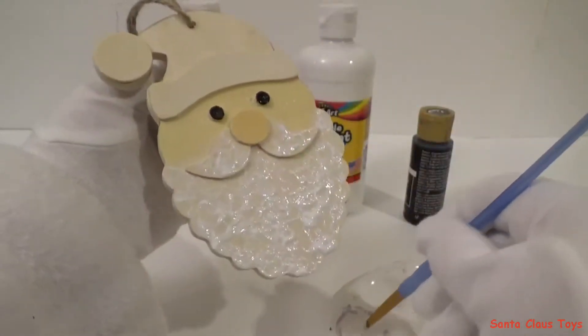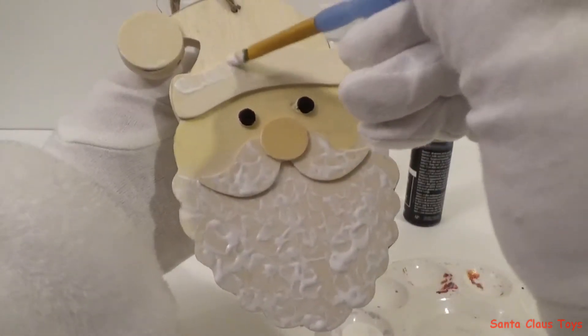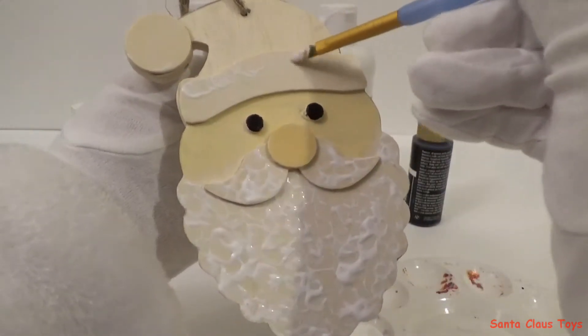I think I'm going to paint the rest of my hat red after I finish this part. Ho ho ho.